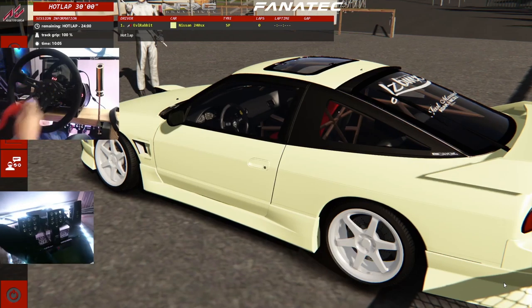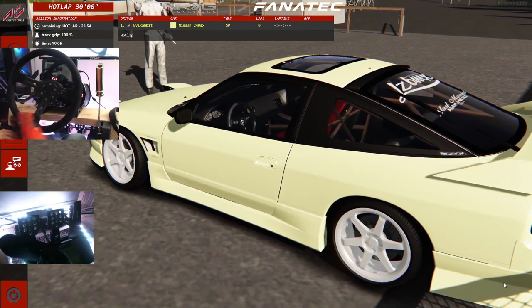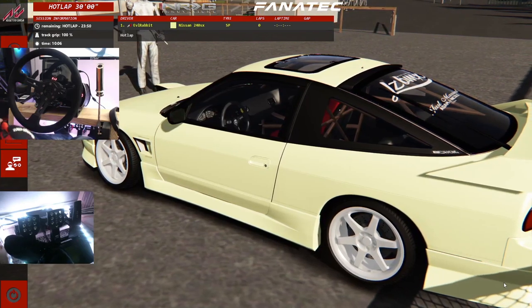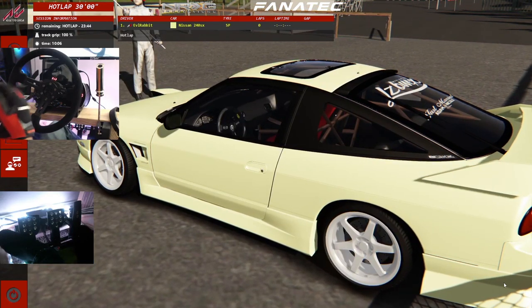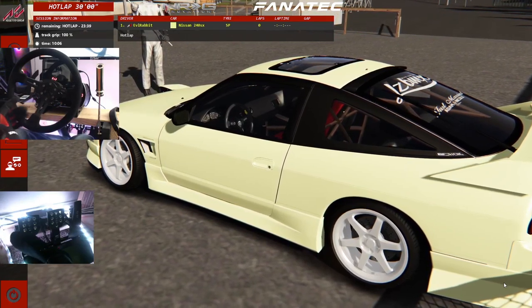What's up everybody and welcome back to the channel. Here on Assetto Corsa on the PC, that car looks familiar — Adam LZ's 180 240SX in that cream color with DSR in it. We're here today to do basically a systems test on the PC build, downloading a couple modded tracks and Adam LZ's car with two different engines we're going to be ripping around today.